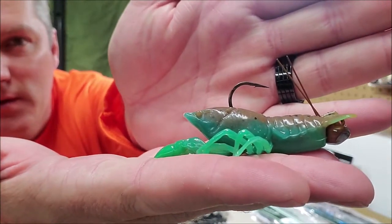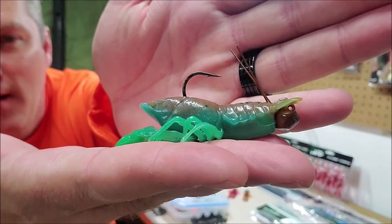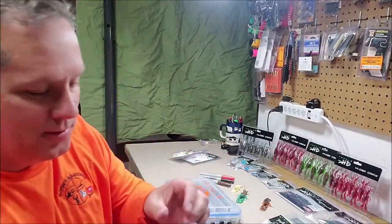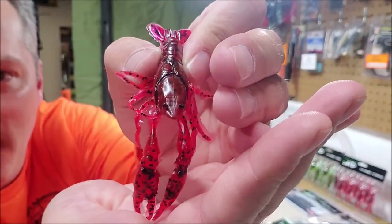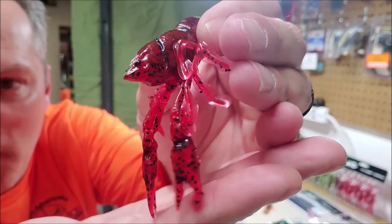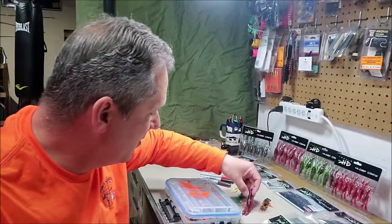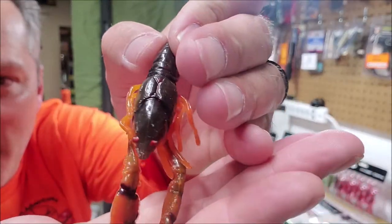I have caught some nice bass off of that bad boy. If you want to get technical, with some Sharpies you can paint them up and kind of trick them out — add some eyes on to them, whatever it may be.